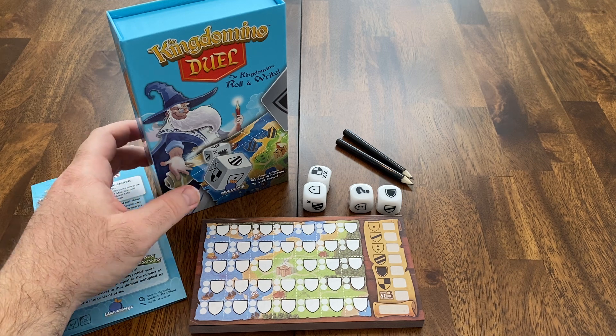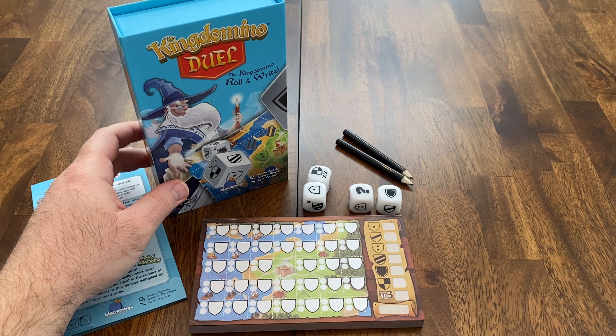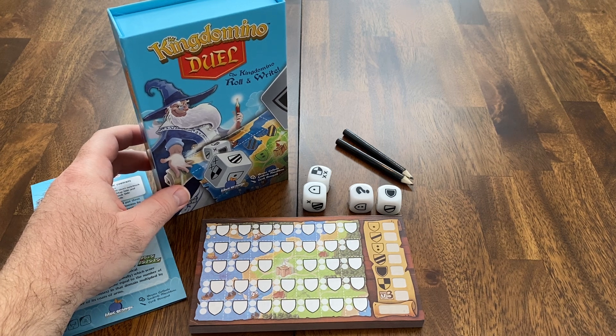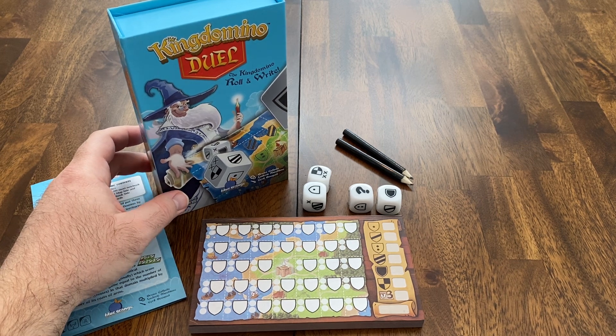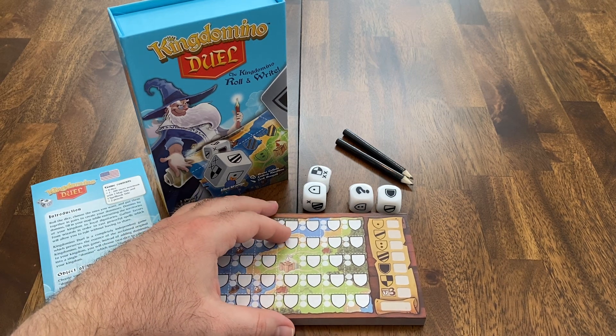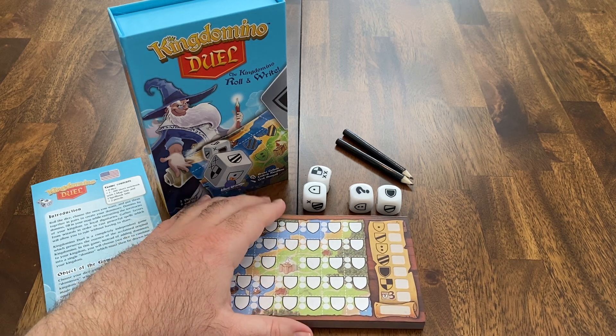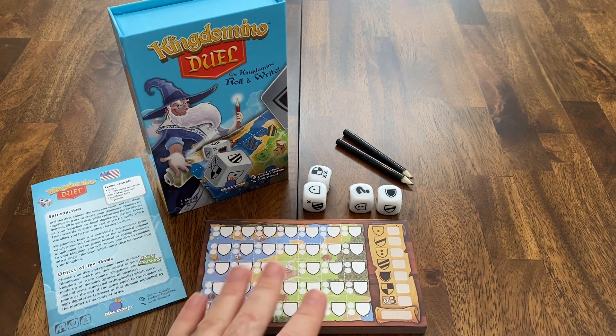There are a lot of different roll-and-writes out there and they all seem to play very well with two players. But I personally don't know of any roll-and-write games that are only two players. So if you do know of any, please put a comment and let me know. I really, really enjoyed this a lot.